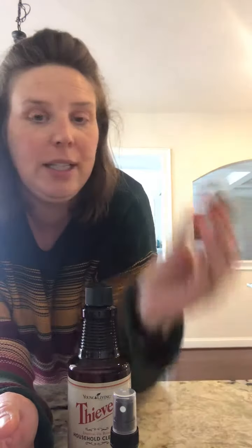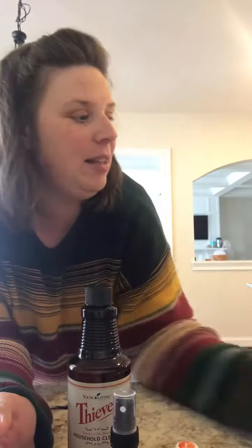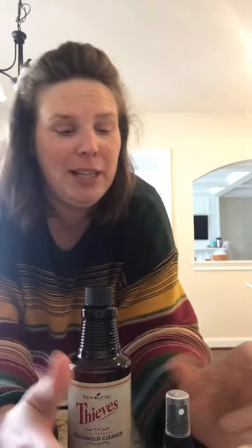You'll need that and Young Living's Thieves household cleaner, Young Living's Orange essential oil, and then some olive oil. Cheap would do it — it appears I do not have any cheap olive oil in my house, so only the best for my furniture.